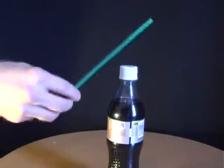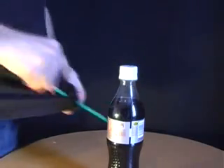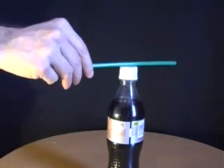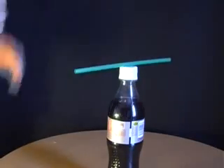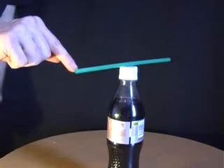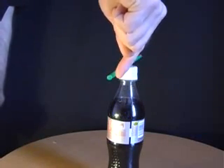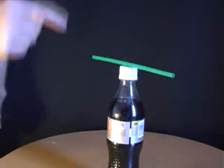For this stunt you need a straw and a plastic bottle. Start off by rubbing the straw on a piece of cloth and then balancing it on the top of the bottle. What you'll find is that just by placing your finger anywhere near the end of the straw, you'll be able to move it around.